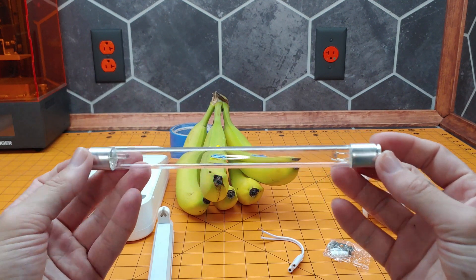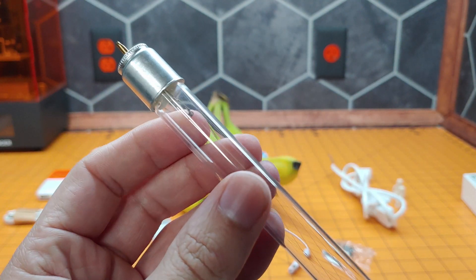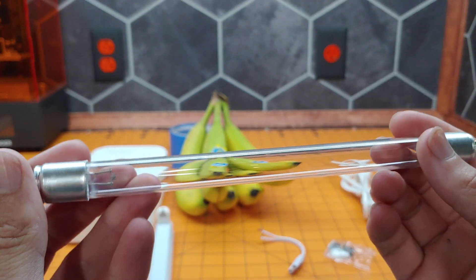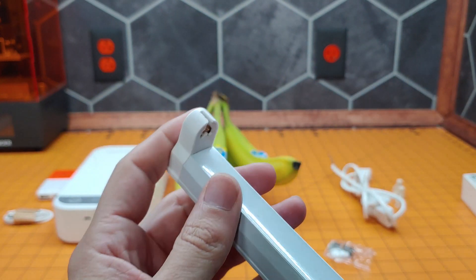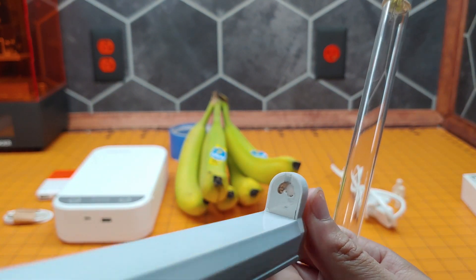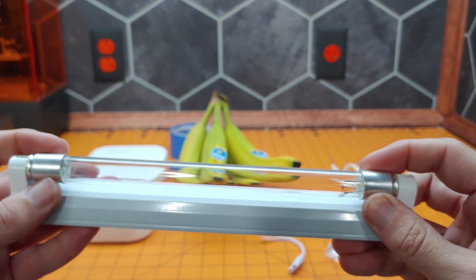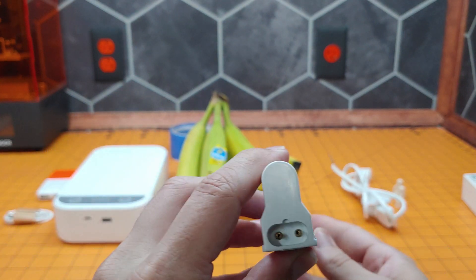Here we have the tube. If we look closely you can see we have a small coil at each end — these are our ignition coils — and it is a solid, I believe quartz, glass tube with the electrodes. The assembly itself is pretty self-explanatory. The bulb simply slides in through this groove at the top and bottom, and once in it gets a twist 90 degrees to lock it in place and make contact with the electrodes.